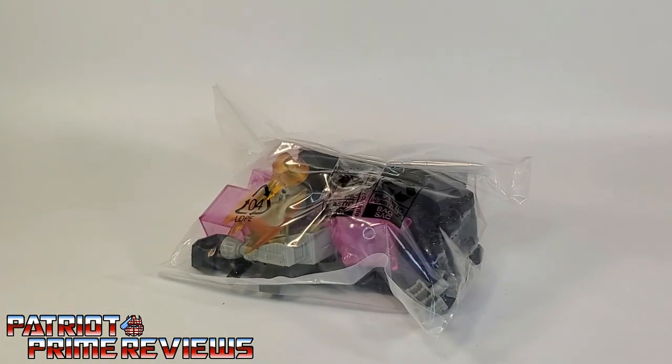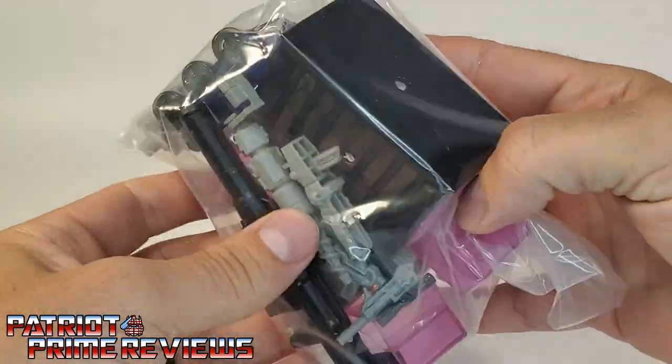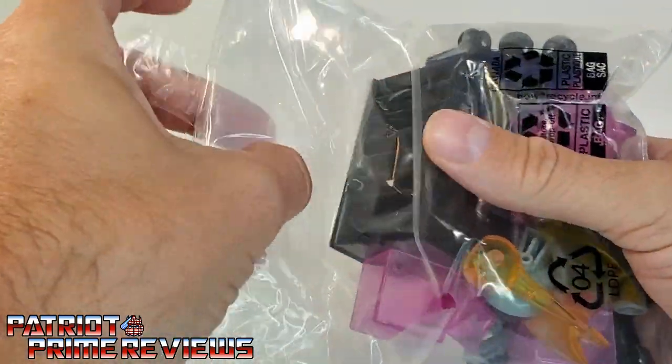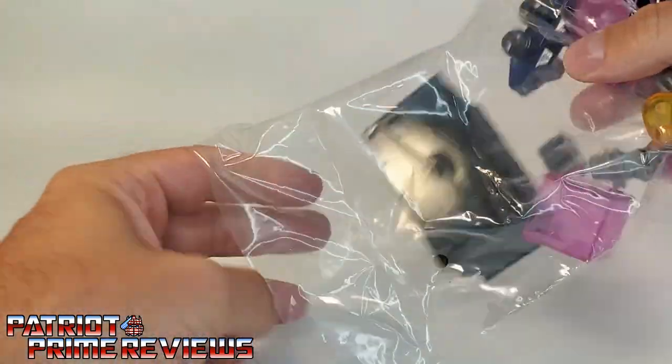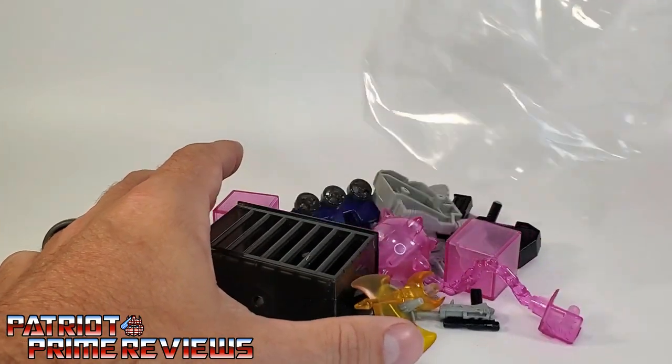Alright guys, let's pop open this parts piñata. As you can see, everything is all crammed in this little plastic bag, sealed with one piece of tape. Let's just dump them all out and see what we've got.